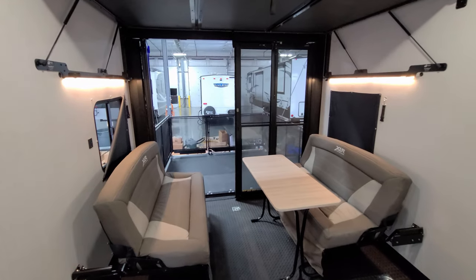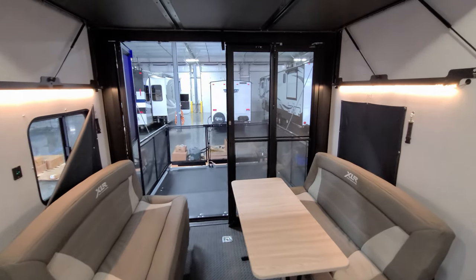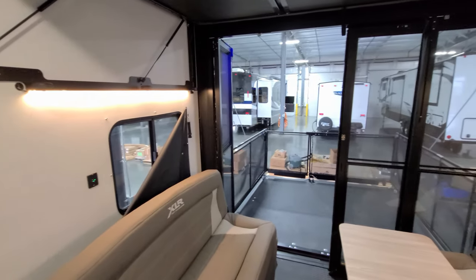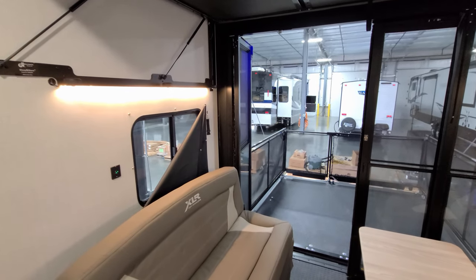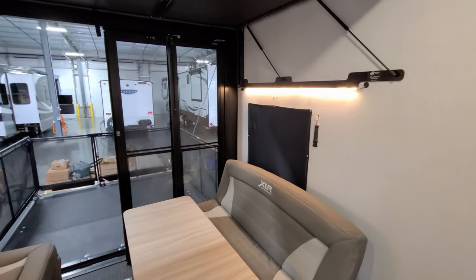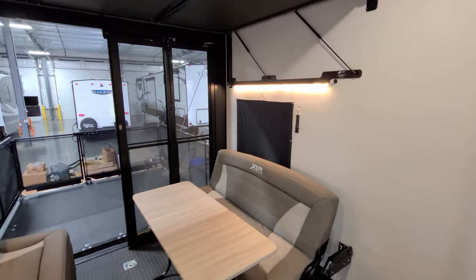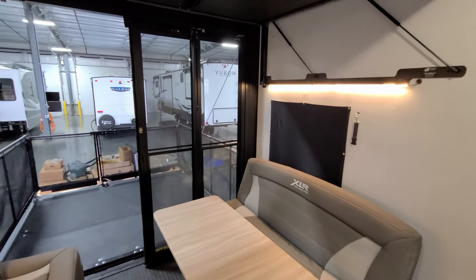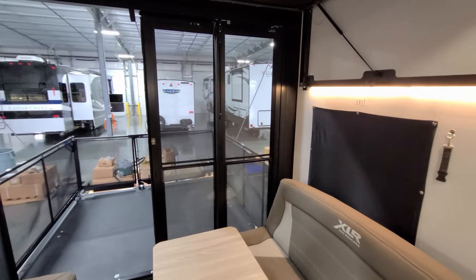There's a window on each side of the dinette area, and they both open. You can see I've flipped down one of the little blackout shades so you can see what that looks like. There are also LED light strips on the lower bunk section and bunk arm.